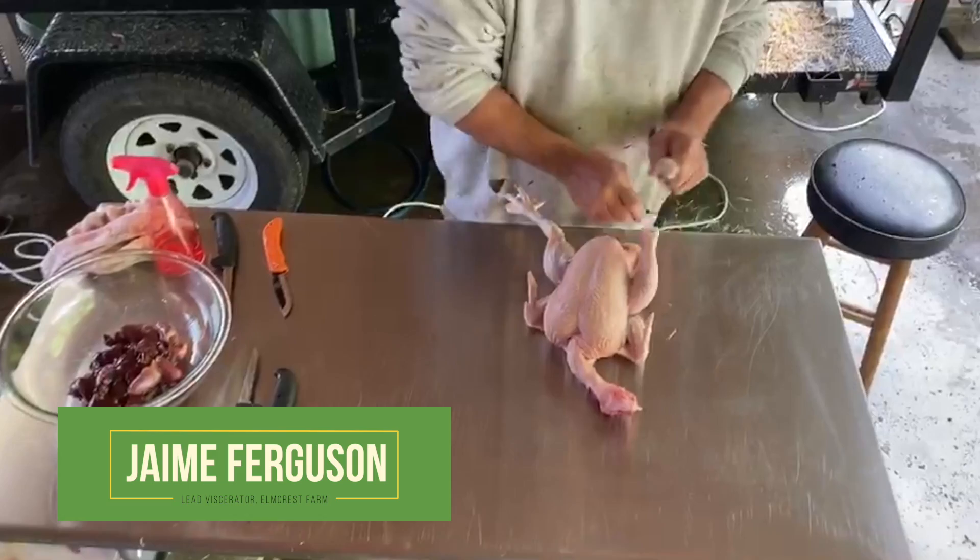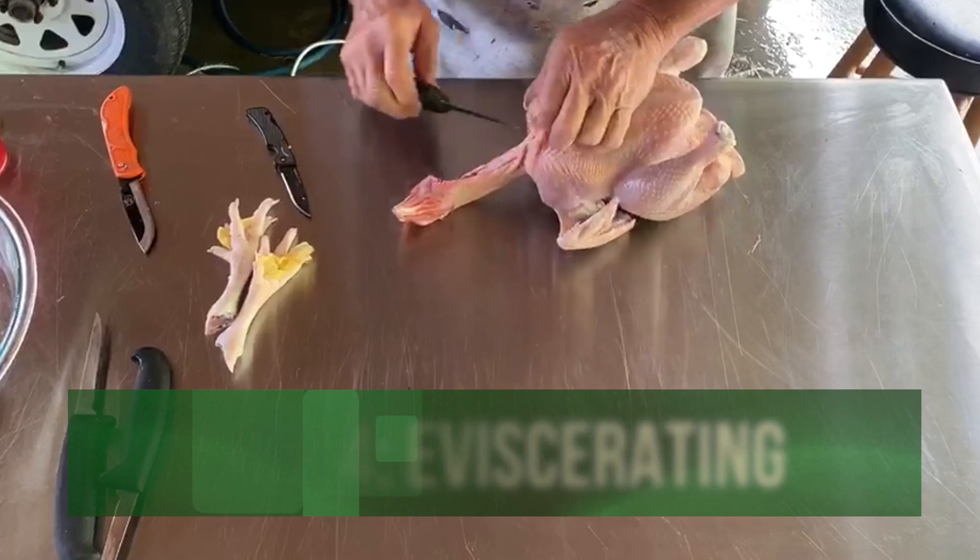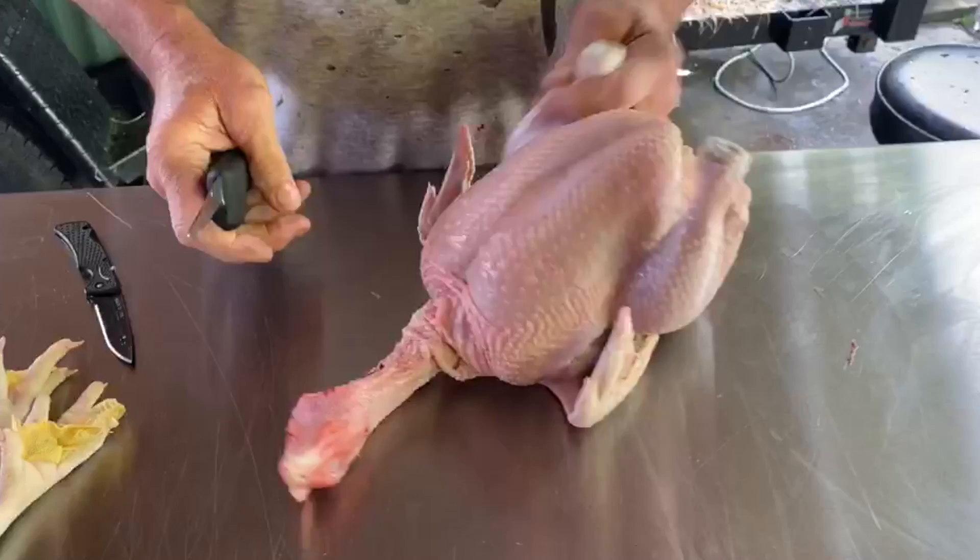Next step — we're here with Jamie Ferguson, the lead eviscerator at Elmcrest Farm. He's going to walk us through how to eviscerate the chicken. Walk us through the process, Jamie.